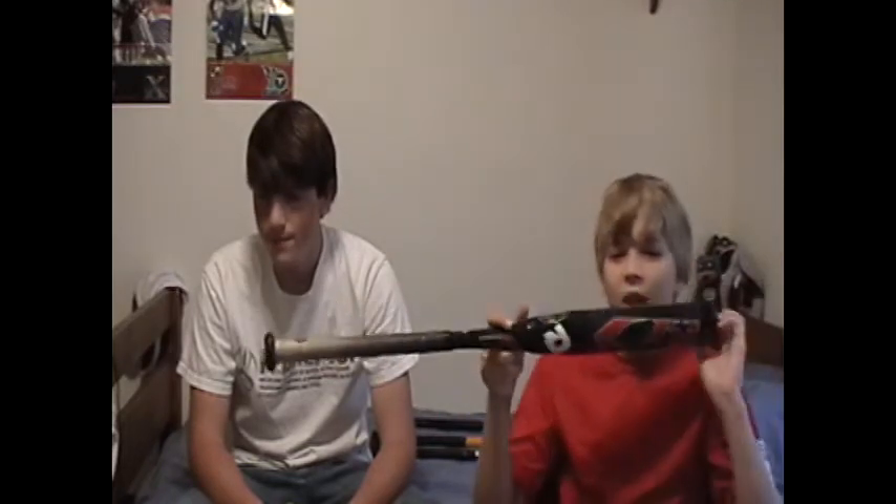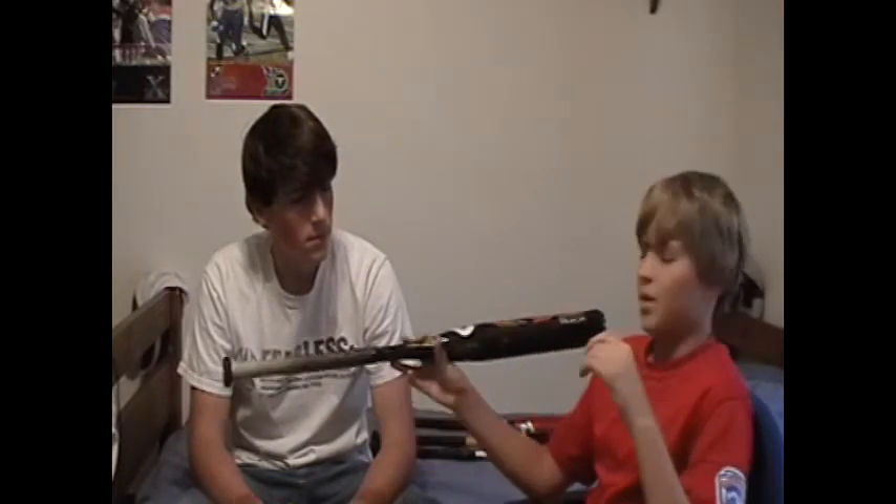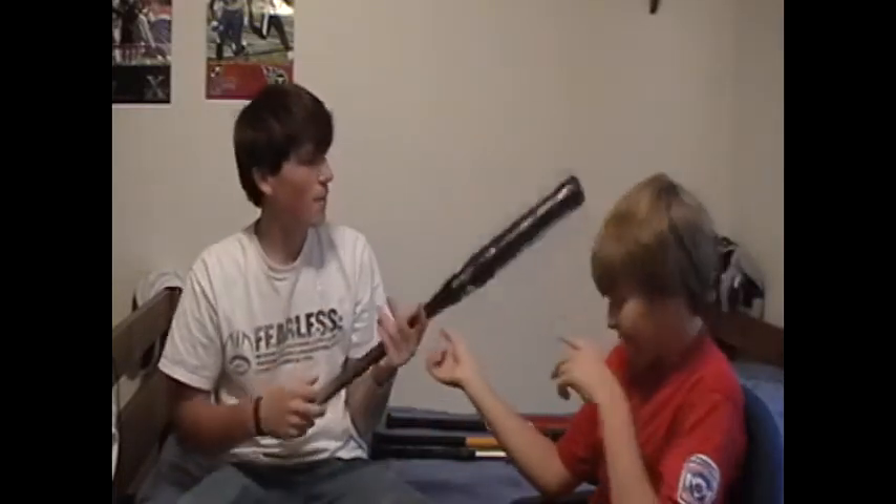This is probably one of the newest bats out — it isn't the newest anymore, but when I got it, it was. Now they've got CF4s out; I don't have one of them but we will be making a review of that soon. We can still show you a picture on the computer. I've seen a couple versions of the CF3 — the white CF3, the red CF3, a mixed kind, and more. Those three kinds I really recommend.